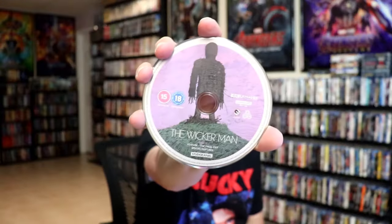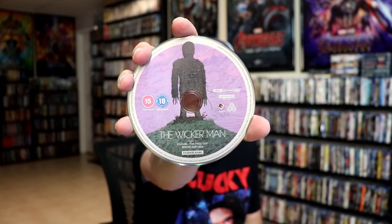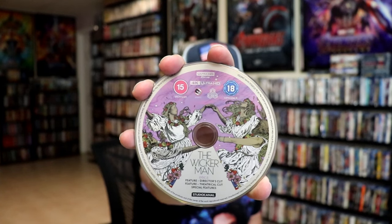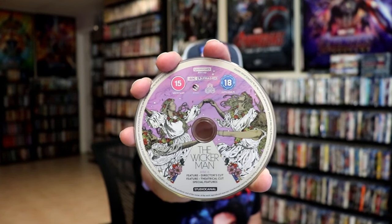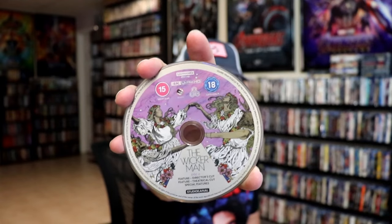On the inside we do have several discs. We have the 4K disc here — this right here is the feature film with the final cut and special features. We have some great looking disc art. And then we have the feature director's cut and the theatrical cut and the special features — the other 4K disc with some different disc art.